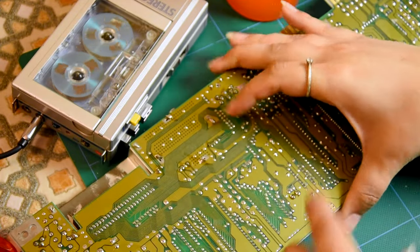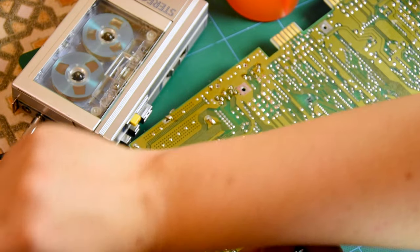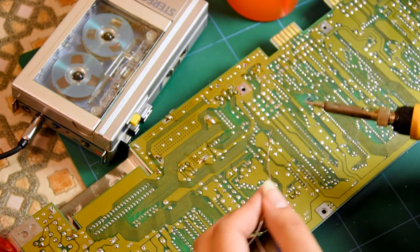What's this one here? First, I think it's called reflow — is it called reflow? Putting the new solder in — what do you call it? What is it called?